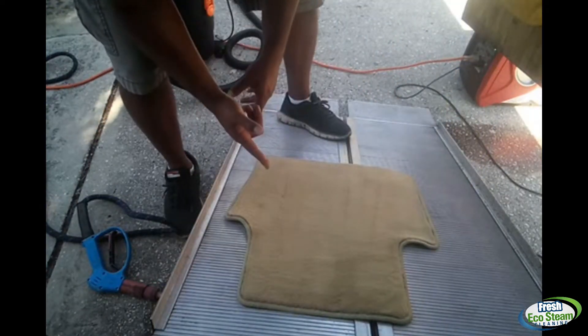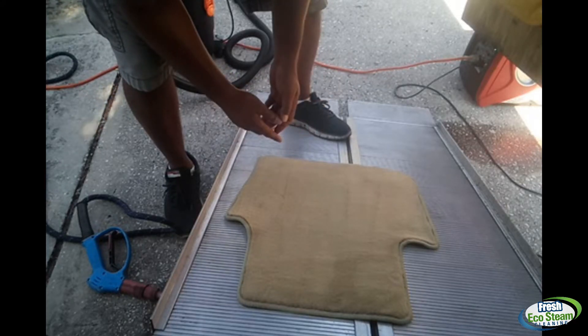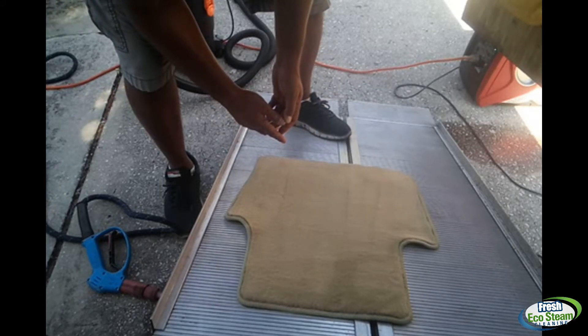Last thing I'll do is hit it with a vacuum one more time. And that, my friend, is how we clean the rugs, carpets, or mats with steam and a little bit of shampoo.